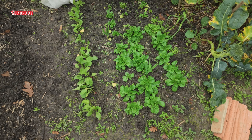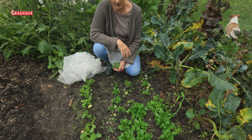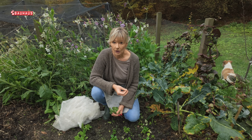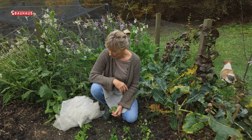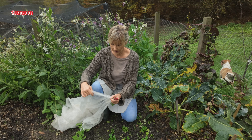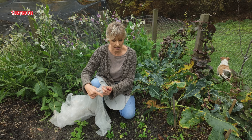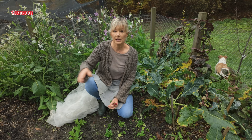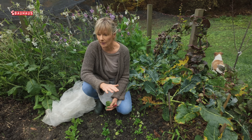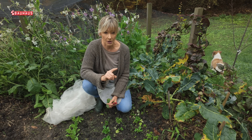Želimo li zaštititi svoje biljke od mraza i niskih zimskih temperatura, koristimo takozvane termotkanine, odnosno agrotekstil, koji, kad je riječ o vrtlarstvu, dolazi u dvije debljine. Ovo je tanji agrotekstil koji se koristi u slučaju da želite biljke zaštititi od mraza i temperatura do minus dva, minus tri stupnja maksimalno.